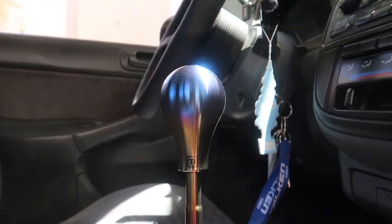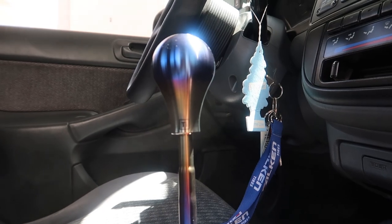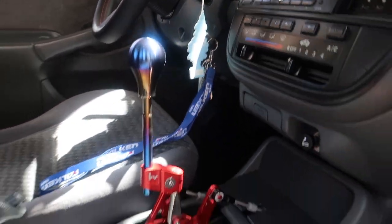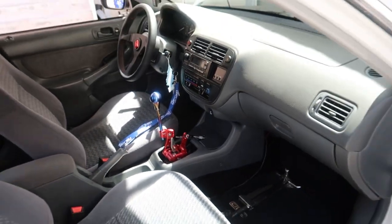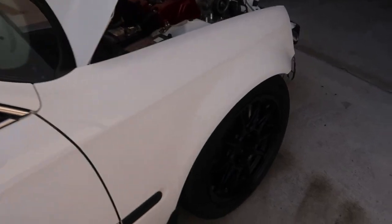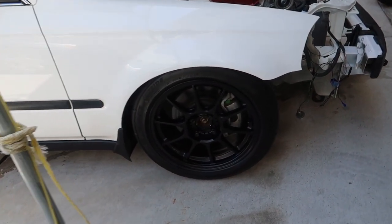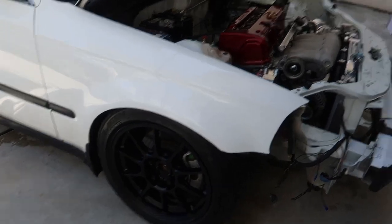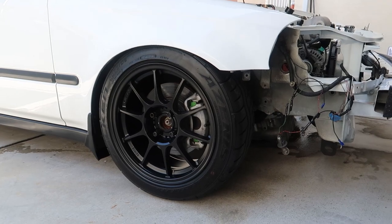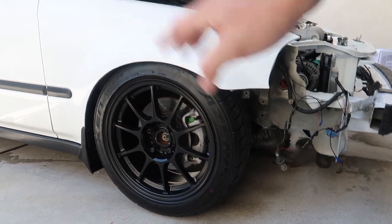I bought a Hybris A-Team shift rod and shift knob. These cone egg wheels — there are five of them. Not a bad wheel, but he's going five-lug next; these are just for now.